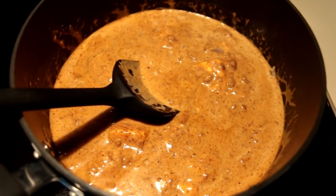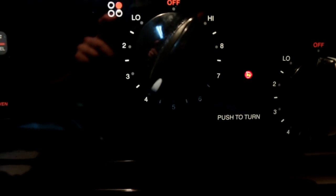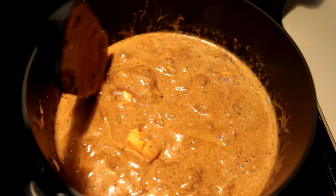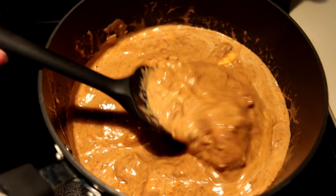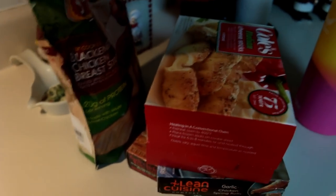Mix this all up after you pour the lime juice in, and you're going to keep it on about medium, even a little bit lower. Let it cook until everything melts together. You can even put this in a slow cooker if you want and make this for a party. But this is a party of one — there are no friends in this group, there's only one friend and that's me. I'm going to cook this and then I'll see you for the mukbang portion.